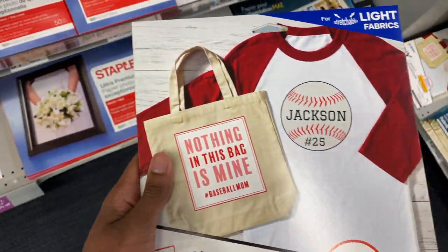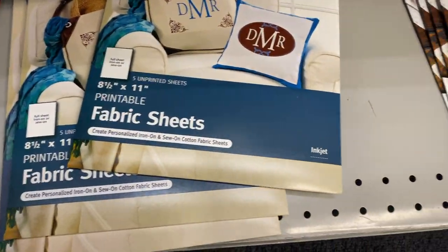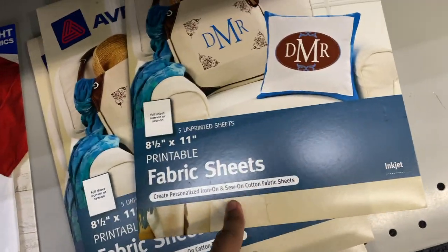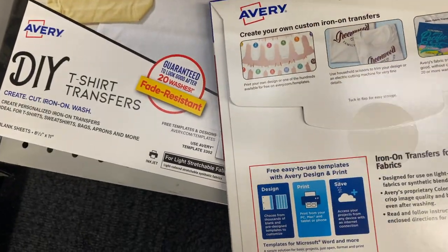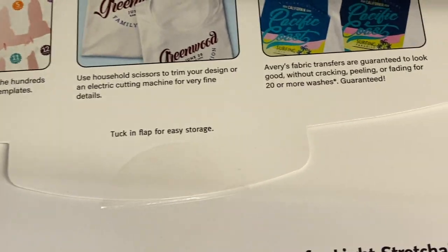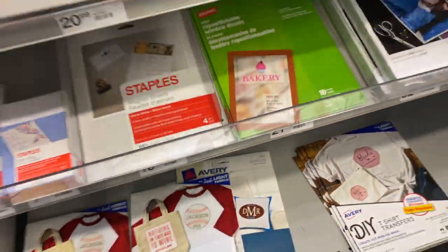We're at Staples now and we're trying to find the paper. I think it's these fabric sheets — because that's what we're doing, printing for t-shirts. I think you could use the regular paper with anything, but to print logos I think you need this specific type.